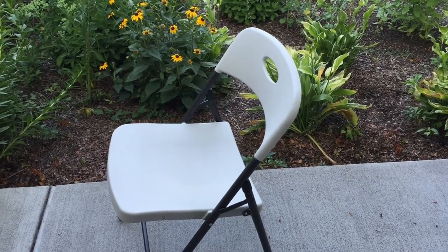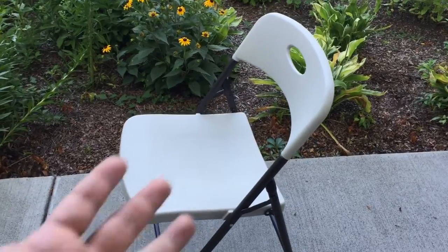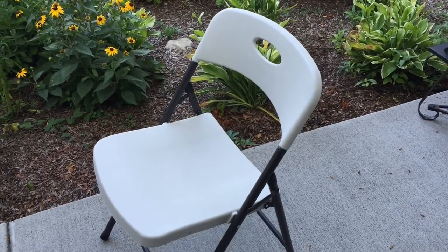What's up guys? Peter Bonpanda here. At some point you're probably going to need some extra seating whether it's indoors or outdoors, and you've probably looked at these folding chairs that everyone has.